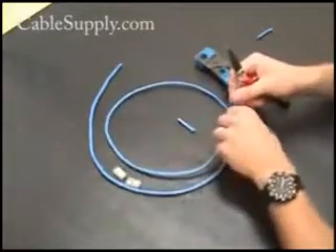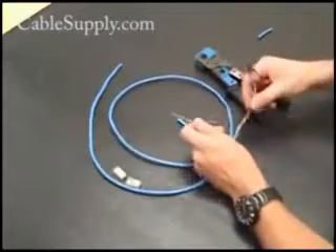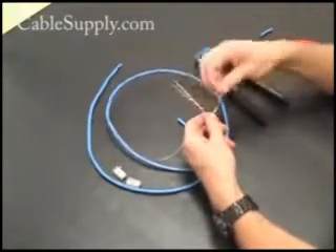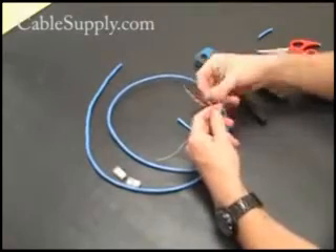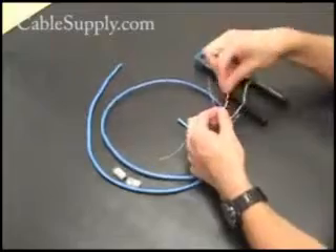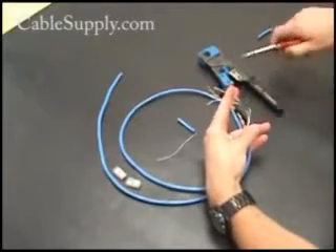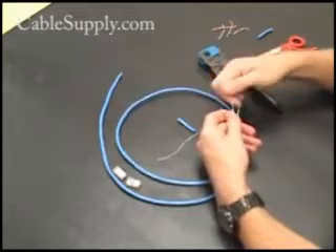Then you cut off the excess casing. If you're going to make a lot of these patch cords, buy PVC cable — it's cheaper. It comes in Cat5e, Cat6, and there's even stranded cable. Stranded cable is a little more flexible; this is solid cable. Anyway, cut off that excess there that might have been nicked.